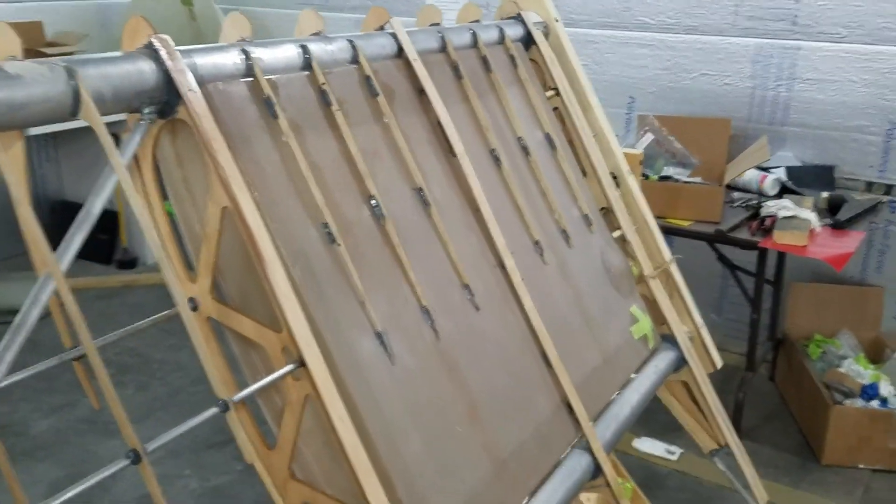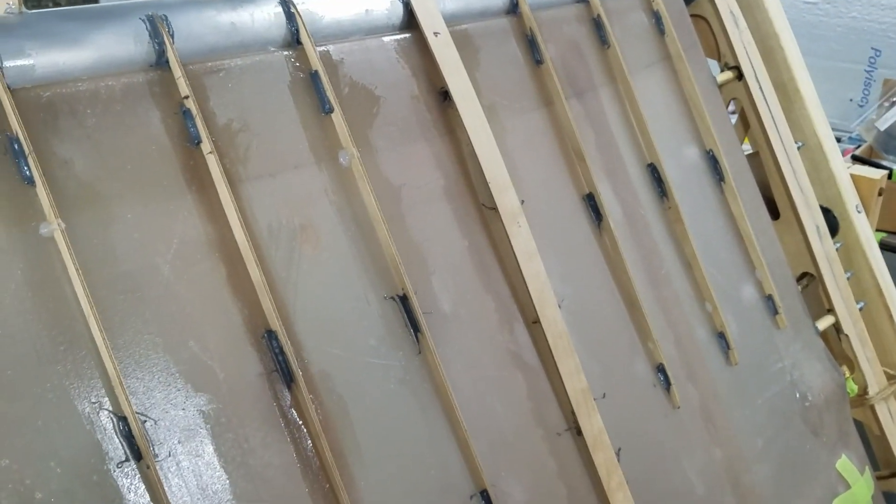Okay guys, we finally got all the false ribs on. They are a little bit of a pain but we got them all on. We got them all varnished and they're drying right now.